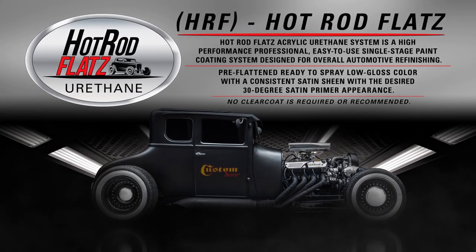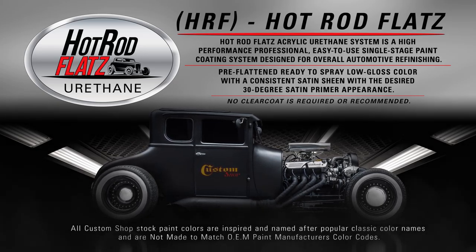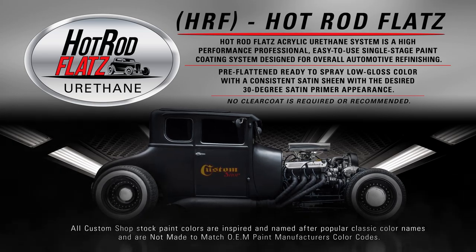Hot Rod Flats Acrylic Urethane System is a high performance, professional, easy to use, single stage paint coating system designed for overall automotive refinishing.